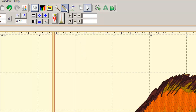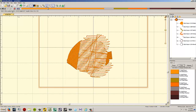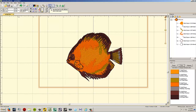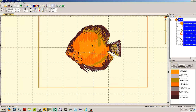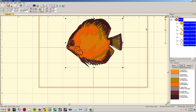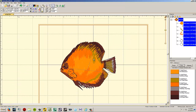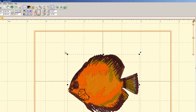The stitch simulator lets you click and drag the progress bar to watch your design sew out, or hit the play button to animate it automatically (though it takes much longer). The stitch editor is only available in Embroidery Works Advanced, so we won't cover it here. The select objects tool is your default tool — it lets you click to select a design and drag to move it around in the hoop.